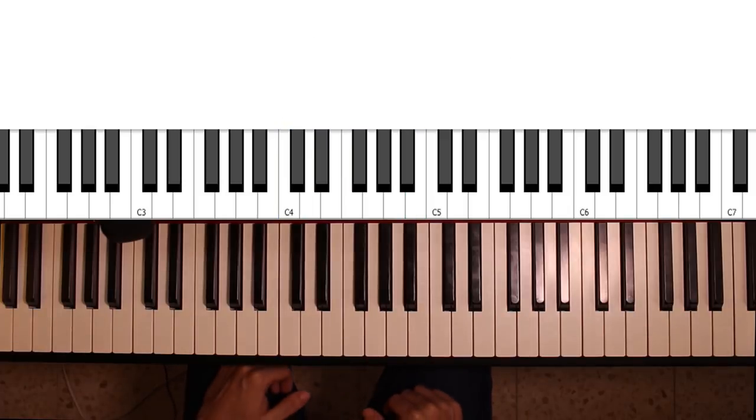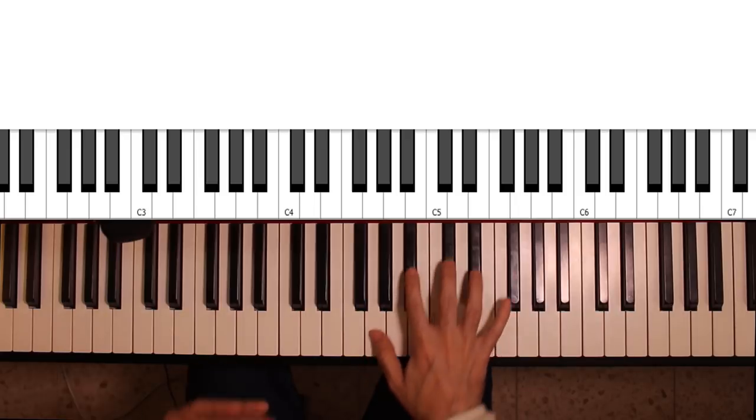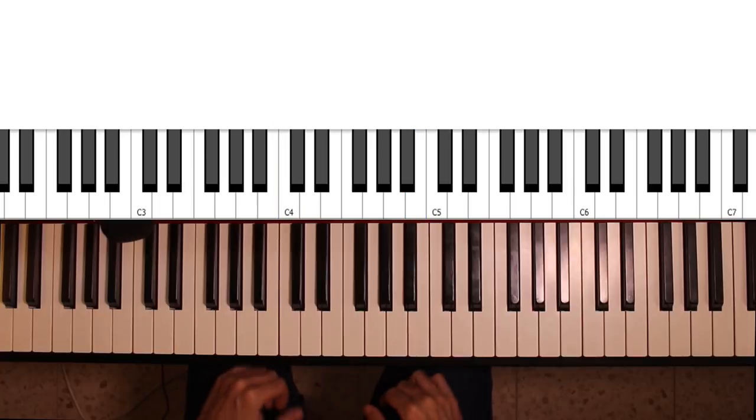Diminished major 7th chords have a pretty interesting and somewhat unusual sound. They have a bit of dissonance because of this interval in them, and they have several uses, which I'm going to go over in this video.